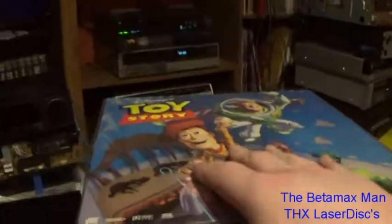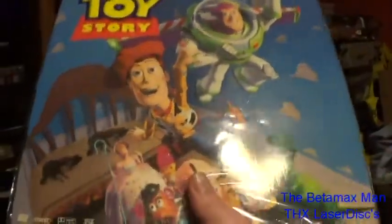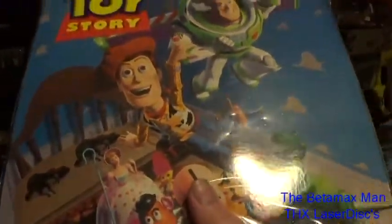And the back. Toy Story — and these are it on the Disney titles with THX.